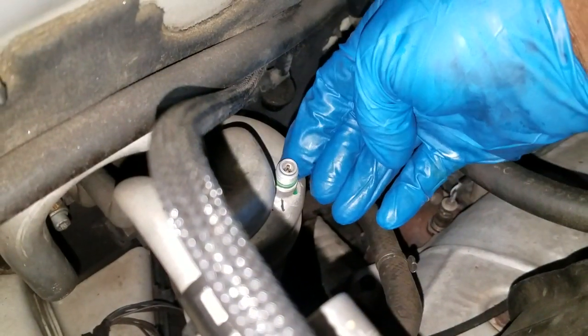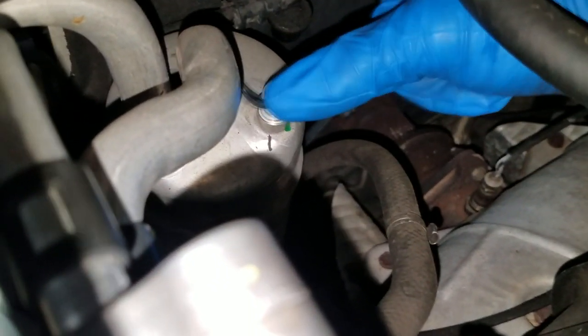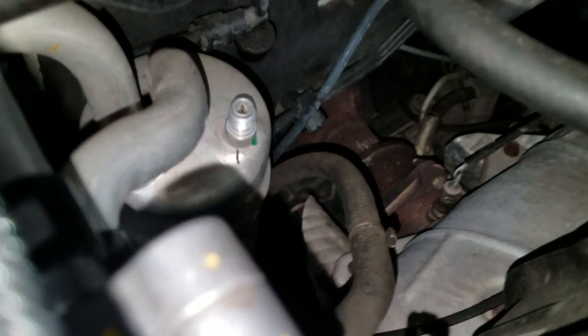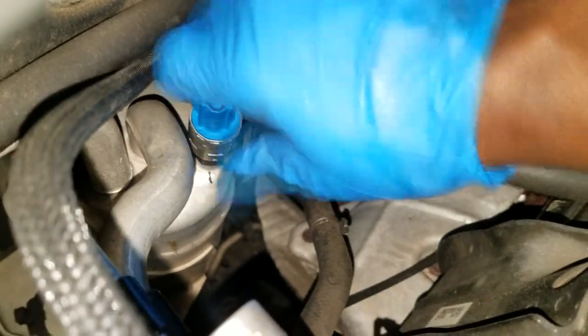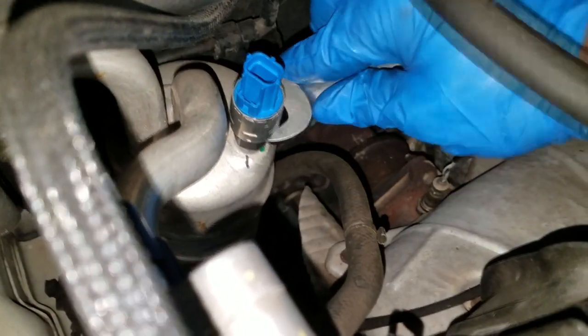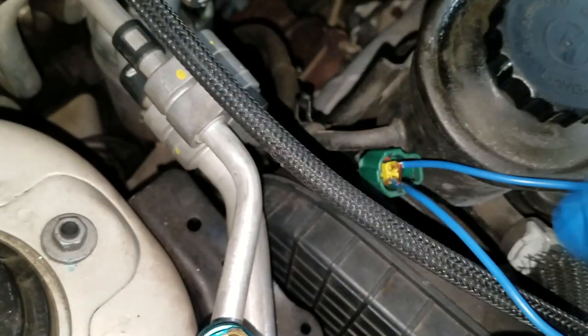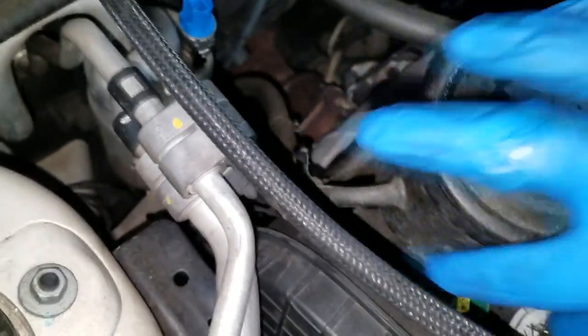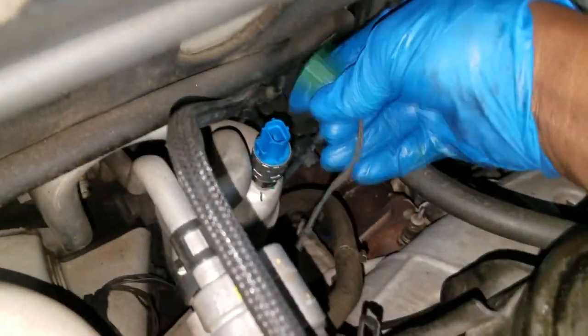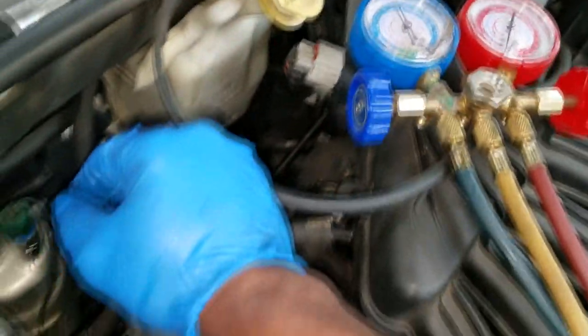Let's go ahead and replace the O-ring that's on here - it helps with sealing. Alright, we got the new switch on. Let's remove this jumper wire, plug it in, and we're gonna see if we get AC back the normal way. Let's go start the car up and see what happens.